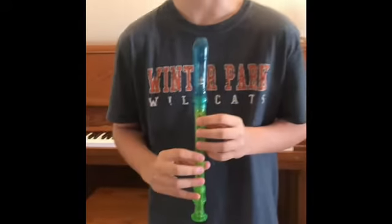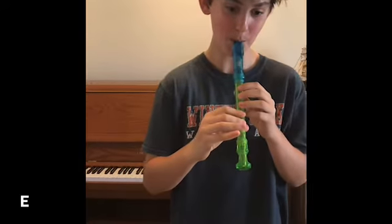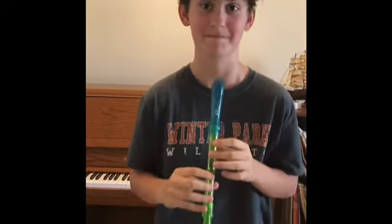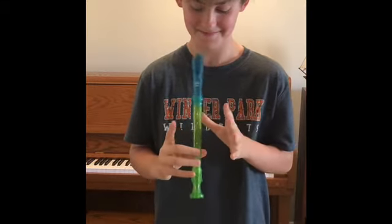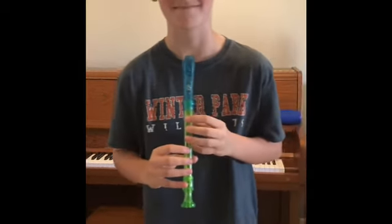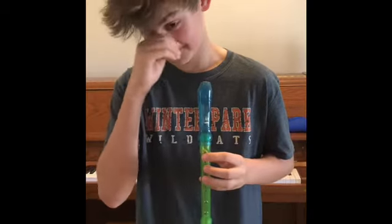Okay, here he goes — ready, go Jason, half notes. And notice his fingers did not fly away high — they didn't fly away, they just hovered right over the tops of the holes so it would be easy to find where they need to go back. Okay, so now Jason is going to show you a song that he has been practicing.